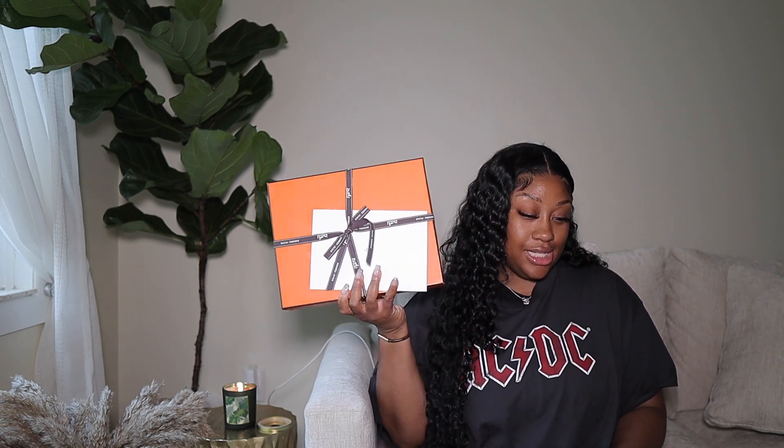You guys probably guessed it — I went ahead and got this orange box from Hermès. Let me get some pictures. Yes, I went ahead and got my Hermès Oran sandal.